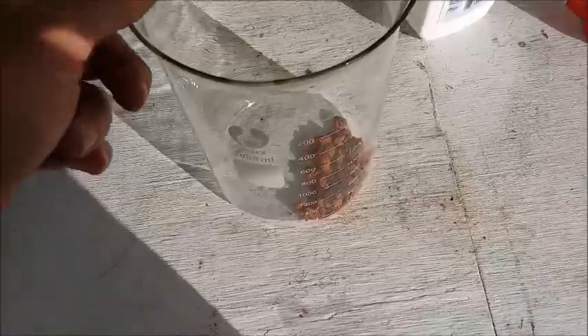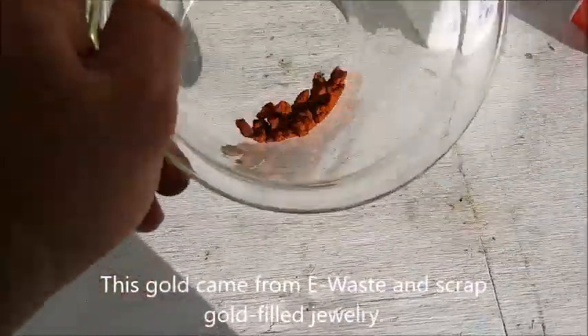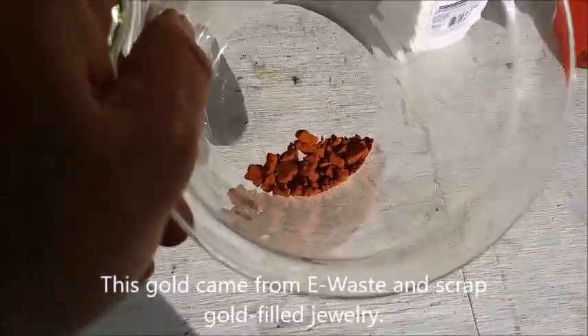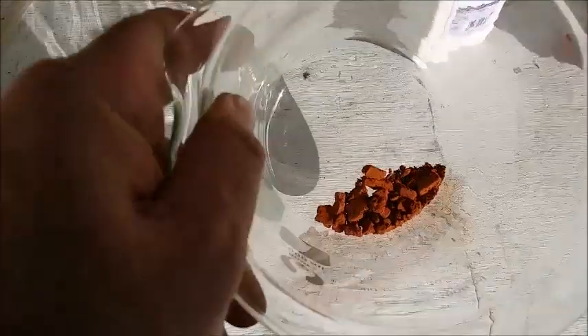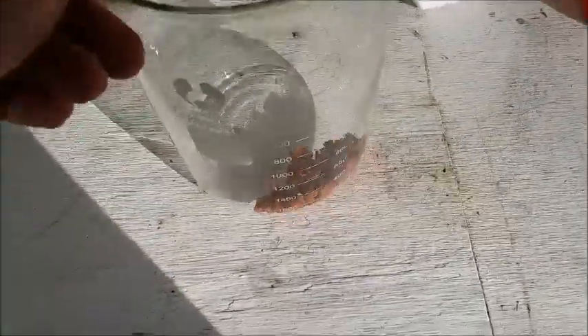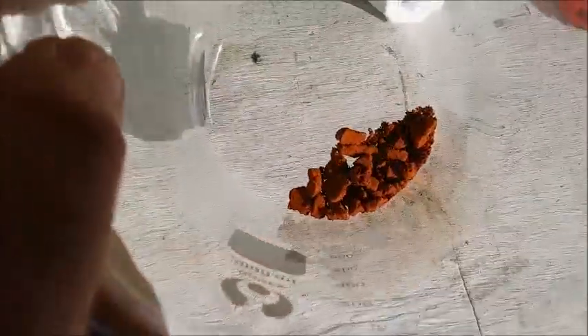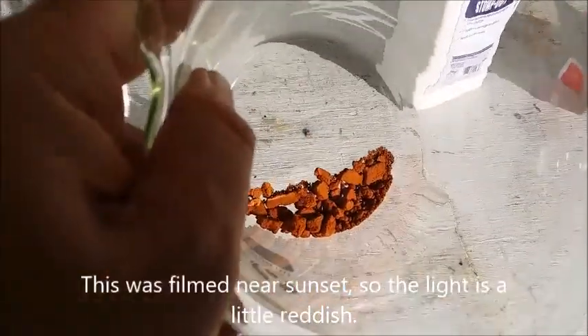Well hello YouTubers, I just had my biggest gold drop ever. I haven't weighed it up yet but there should be 18 plus grams there if I've done my calculations right. I'll weigh it up later and see what it really weighs, but that's a lot of gold — beautiful, beautiful looking gold, just the right color, very clean, wonderful.